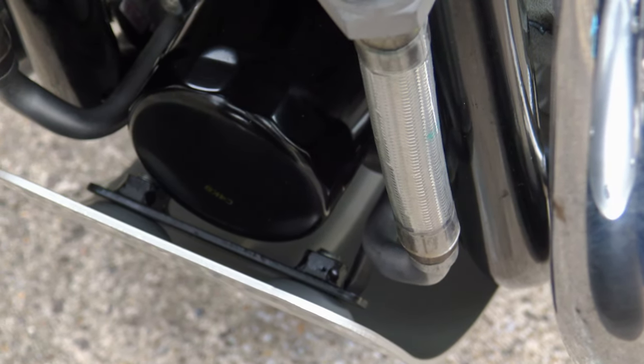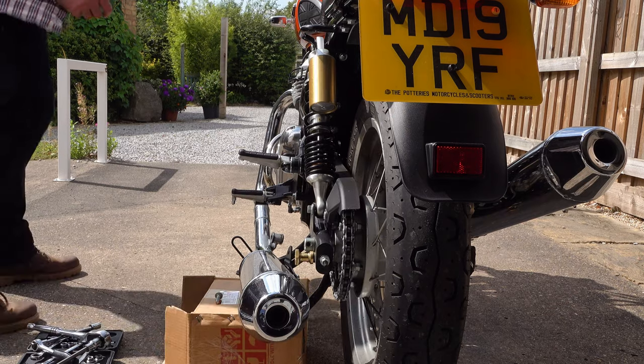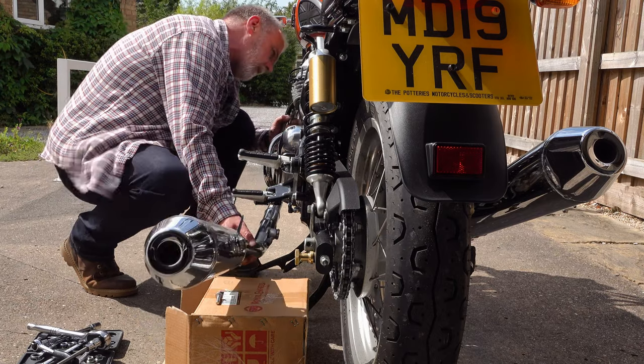You may need to remove the sump guard again to torque up the fasteners for the front bracket — also to 45 Newton-metres. Once done, put the sump plate back on, check everything for alignment, and all that's left is to replace the exhaust system. It's simple and straightforward: if you can take it off, you can put it back on.